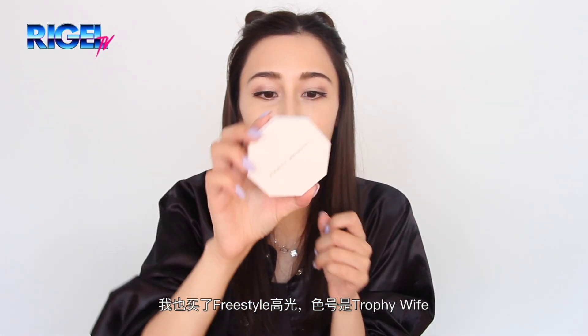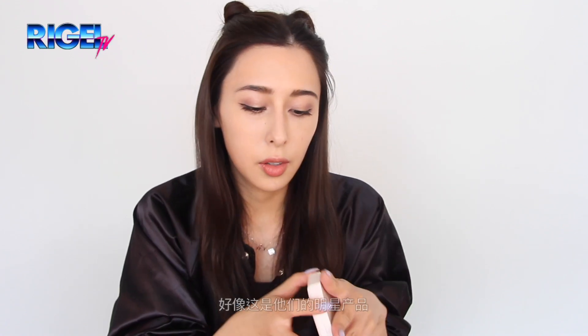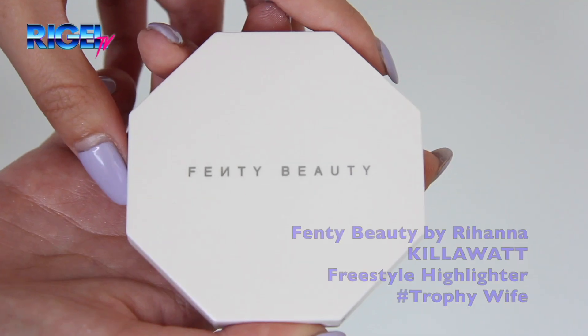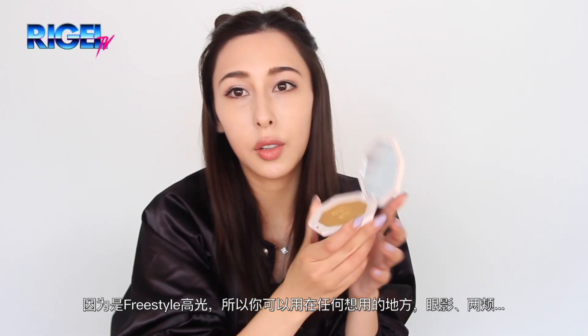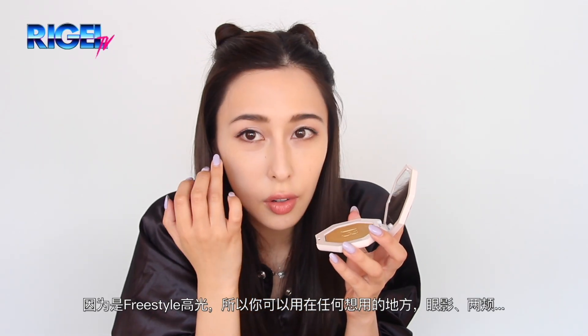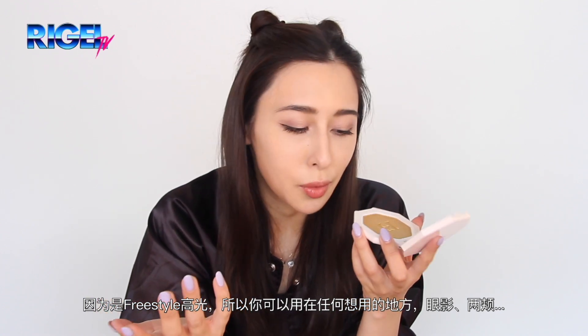I also bought the freestyle highlighter in the color trophy white, which I think is one of their signature products. You can use it as eyeshadow, you can use it on your cheekbones, basically anywhere you want.